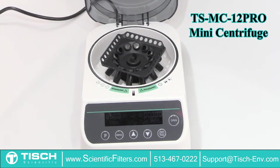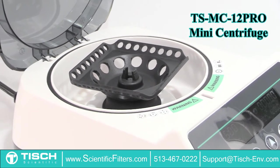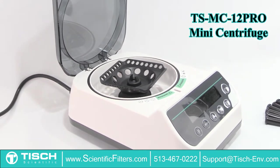The large LCD display and intuitive menu make this centrifuge a true plug-and-play instrument, with the ability to quickly adjust speed and time.